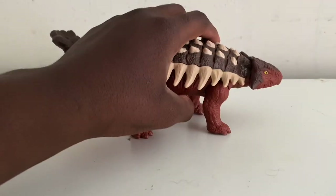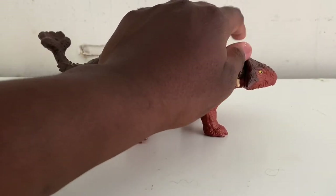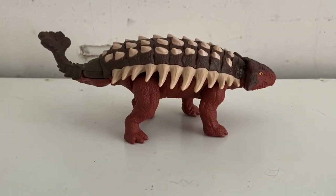They just do a good job with the paint job, detail, overall molding, and everything. Anyway guys, that's it for the review. If you want this figure you can go to Walmart and buy it for $14.99, depending on where you live. I got mine for $16.97 — I don't know why it cost that much — but it's only a couple dollars over the original price of $14.99.